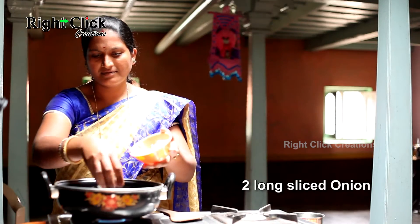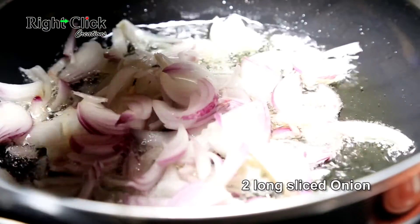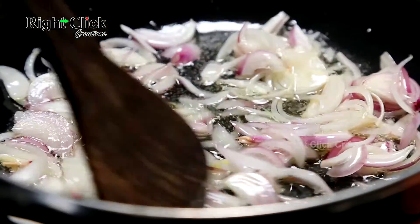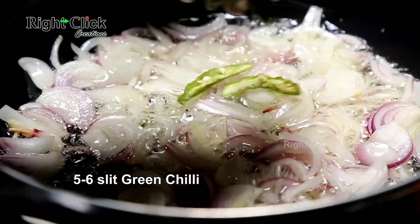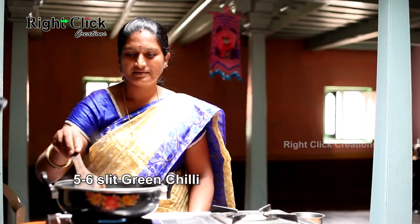Add 2 long sliced onions and stir. Add 5-6 slit green chillies and stir again.